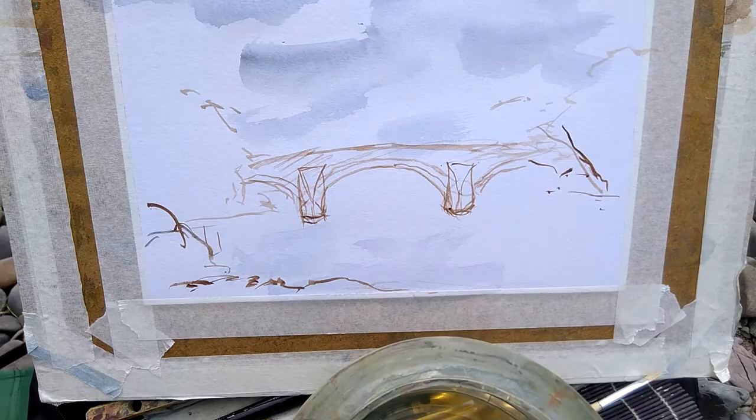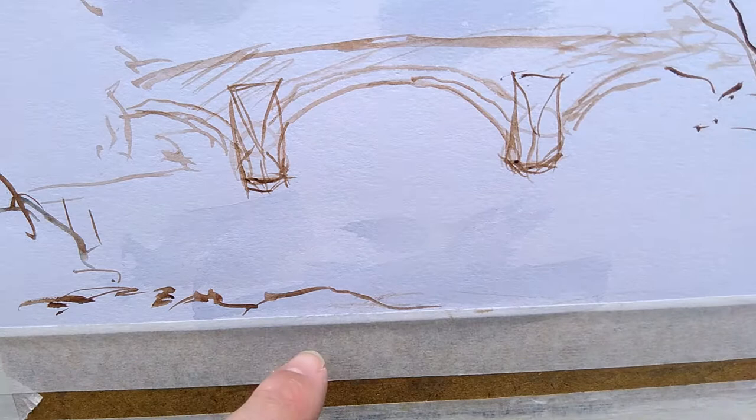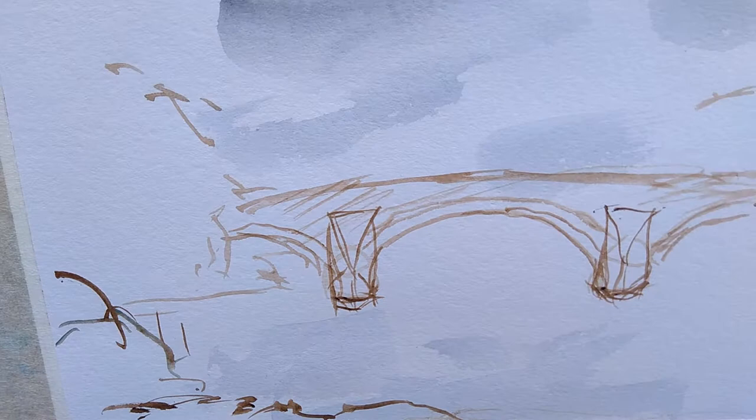In the second stage of the picture, I've drawn in the bridge with burnt sienna — a raw umber sort of browny colour — just to draw the outline of the bridge. I've indicated the trees either side, just a rough indication. There's a bush in the foreground here, and some stones at the front of the river.